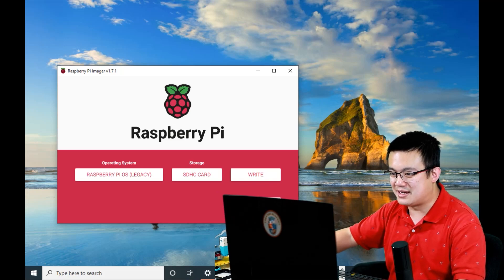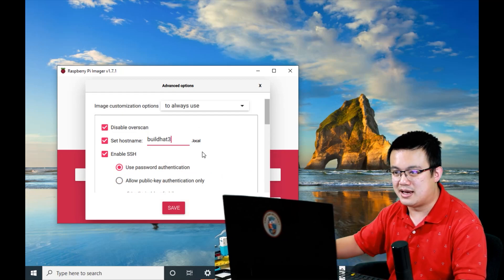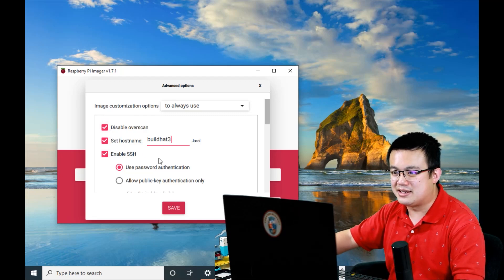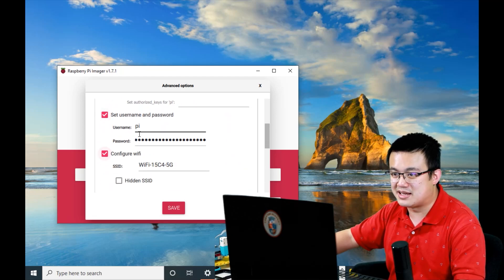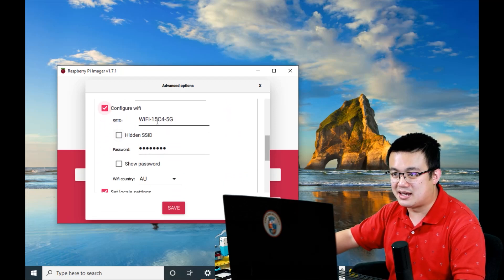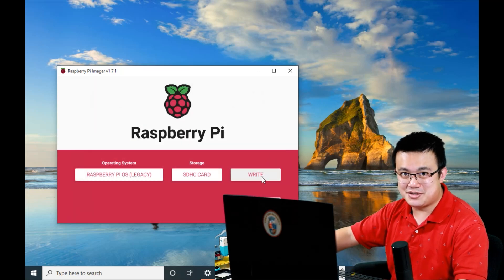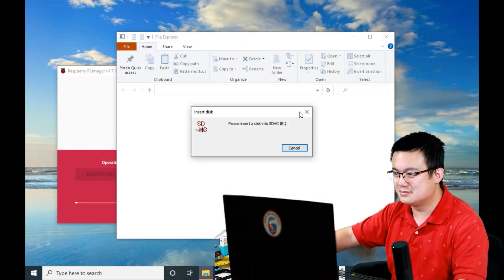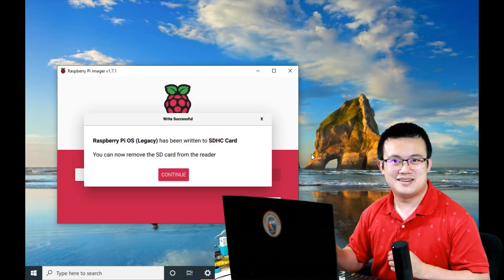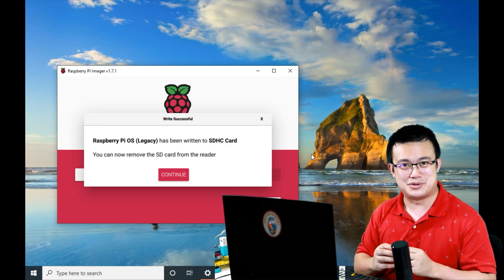Click on this little cog down here, and then you can name your build hat and your Raspberry Pi. I'm setting my host name to build hats, setting my username and password, and also configuring my Wi-Fi details. After you are happy with all the settings, hit save, and then write the contents. Agree to any prompts. Now that we have installed the operating system onto the microSD card, plug it into your Raspberry Pi.